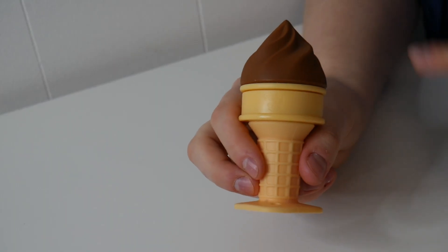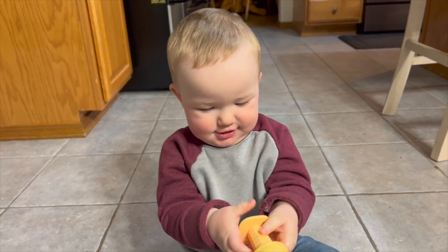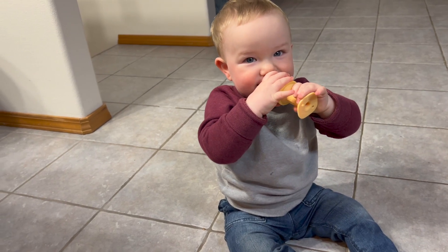I'm going to go ahead and wash this up, put some water in it, and then put it in the freezer, and then we'll give it to my son to try out. Overall, I think this ice cream teether is just so adorable and is going to help provide some cooling relief. Be sure to check that out if you're interested in this product — we'll catch you on the next one!